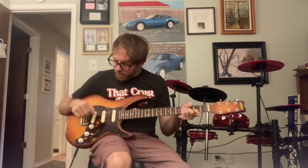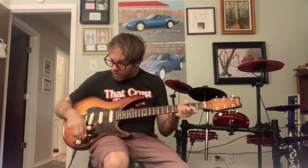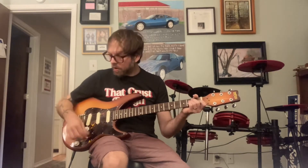It's got active EMG pickups installed in it. It sounds really cool. I'm just going to play it for you and let you hear it. Right now I'm on the bridge pickup.